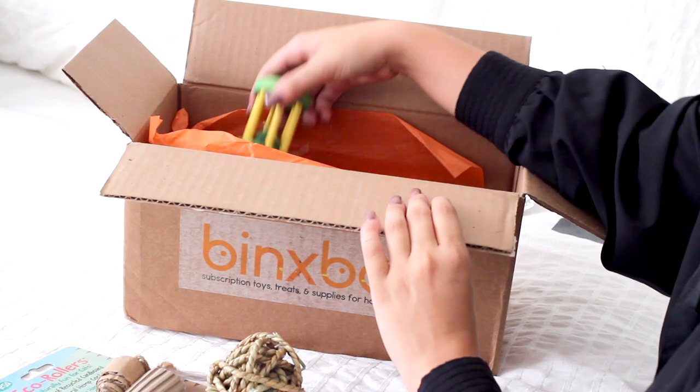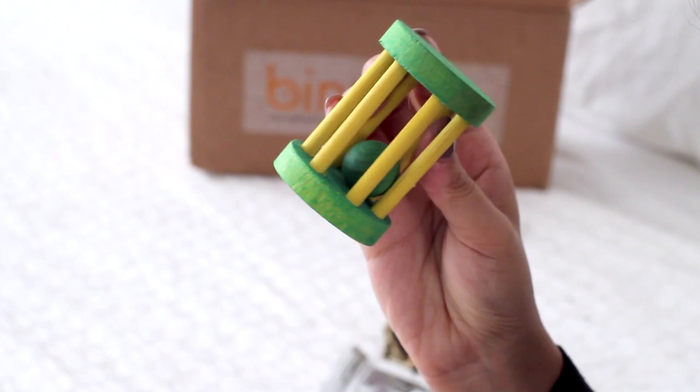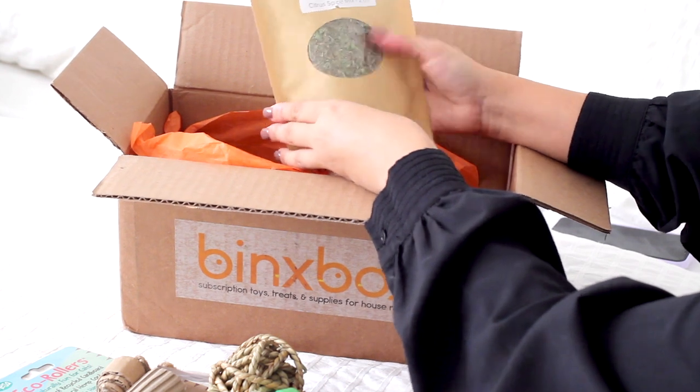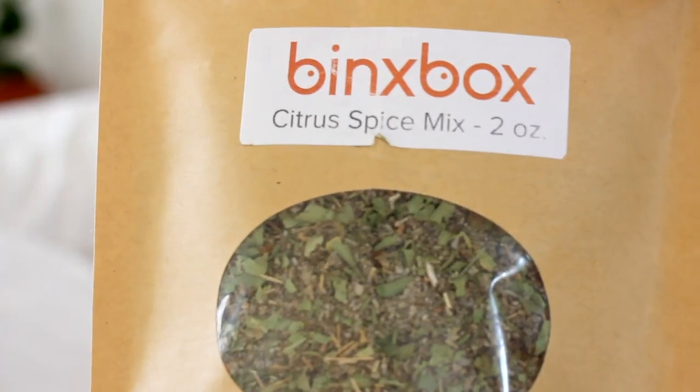Then we have a seagrass ball, which you can't go wrong with — Lennon loves seagrass. Next there's the barrel roll, which is a rattling toy for nudging and nibbling.